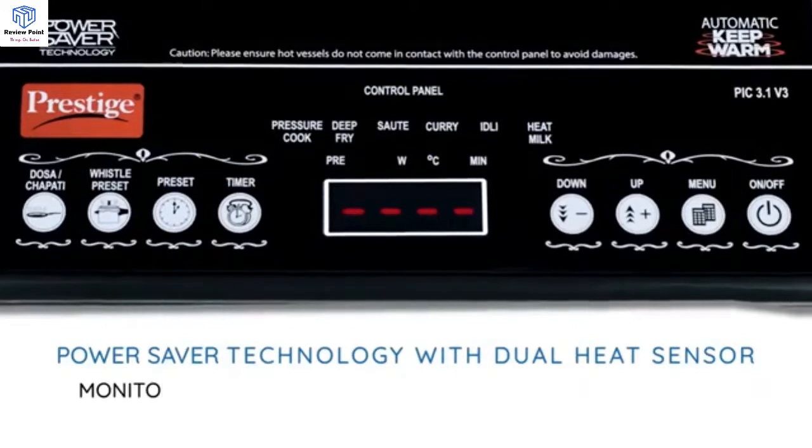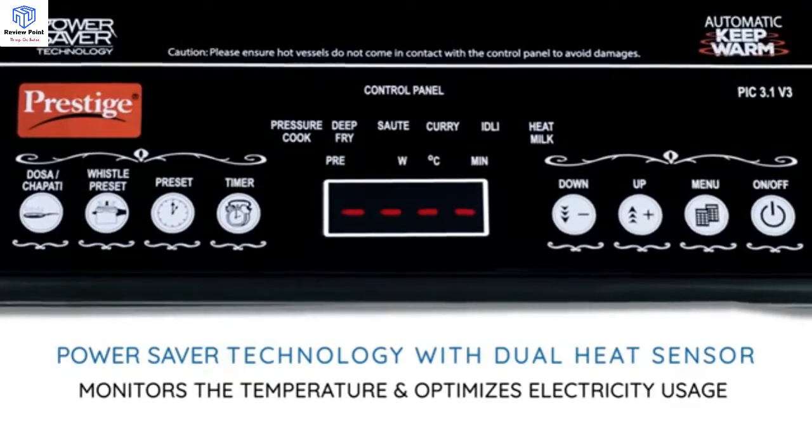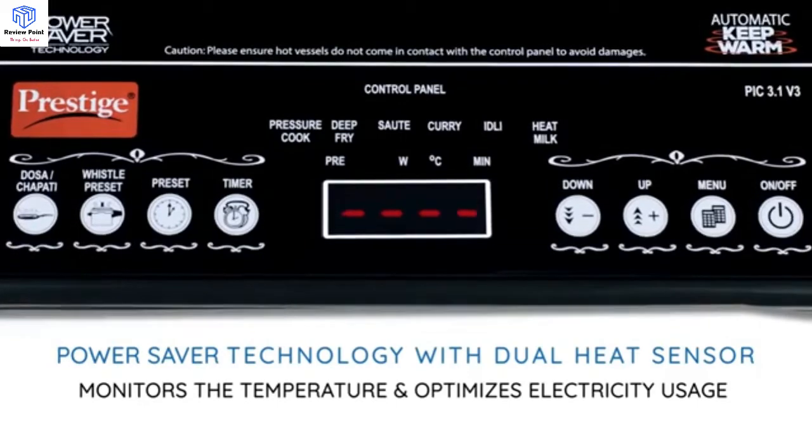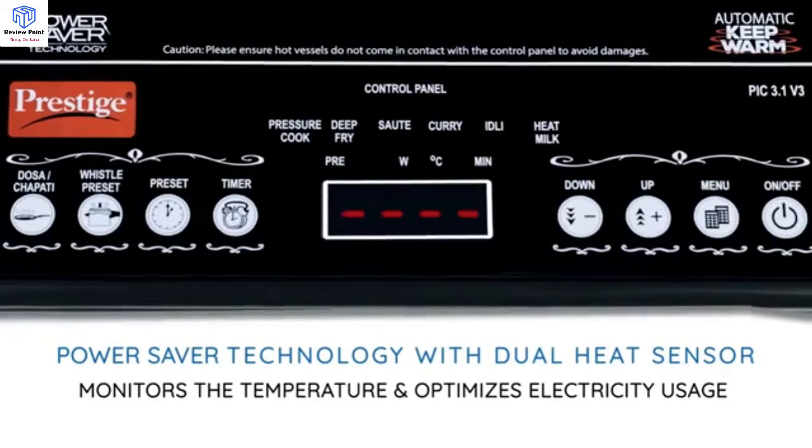The power saver technology monitors the temperature of the vessel and adjusts the power level based on its size. The dual heat sensor prevents overheating and saves power.